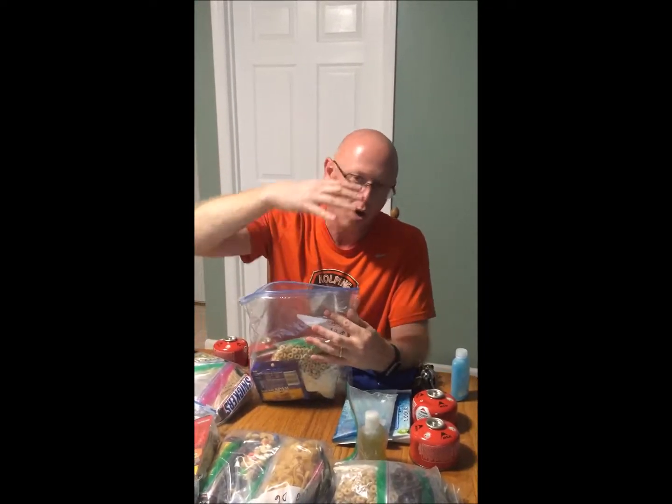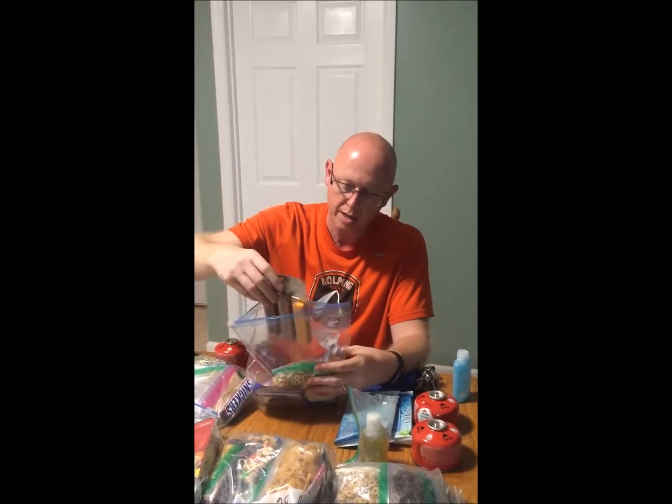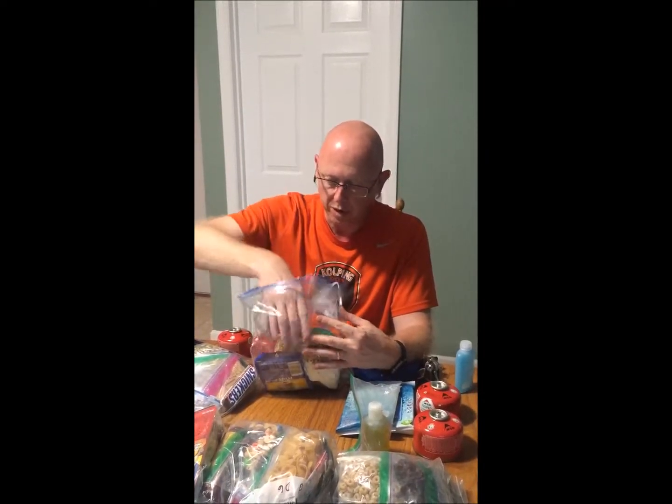Each day's food is packed in its own individual ziploc bag, marked with the day number. It's all planned out as a meal plan. For dinner, Zach has all the odd days and I've got all the even days — we share dinner. We also share some lunches, like hard salami and summer sausage.